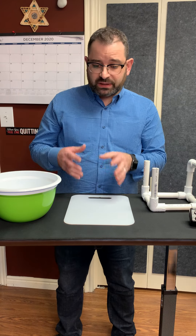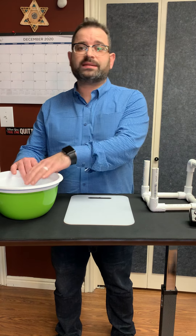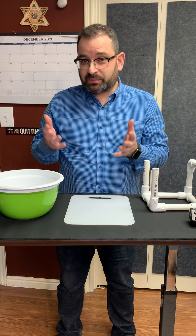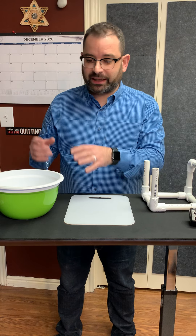Hi folks! Most of us when we look at cutting boards and mixing bowls don't automatically jump to the conclusion that this is a setup for dental photography. Most of us probably think we're going to chop up some vegetables and make a nice salad.